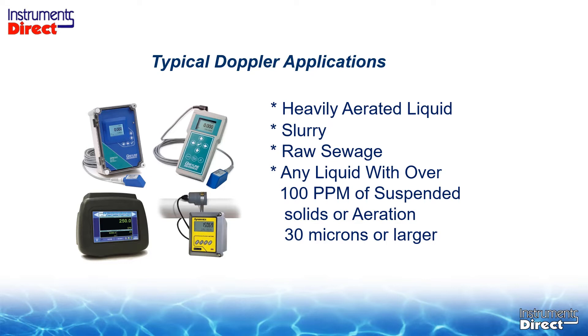Ultrasonic Doppler flow meters come in all different shapes and sizes. You need to have suspended solids in the application for an ultrasonic Doppler to work. Just because a liquid is opaque has no relevance to the amount of suspended solids in the process liquid. If you're looking to bounce off aeration and you've got more than 30 psi, you're not getting any aeration reflection. You need chunks of stuff in the process liquid for an ultrasonic Doppler flow meter to do its job.